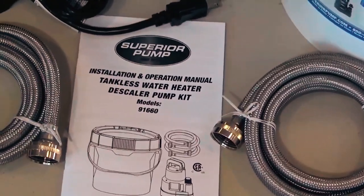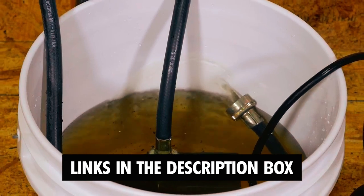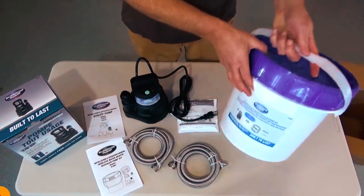If you're ready to take control of your tankless water heater maintenance, make sure to check the links in the description box for more information on the featured flush kits. Discover how these kits can help you keep your tankless water heater in top shape. Now let's dive in!